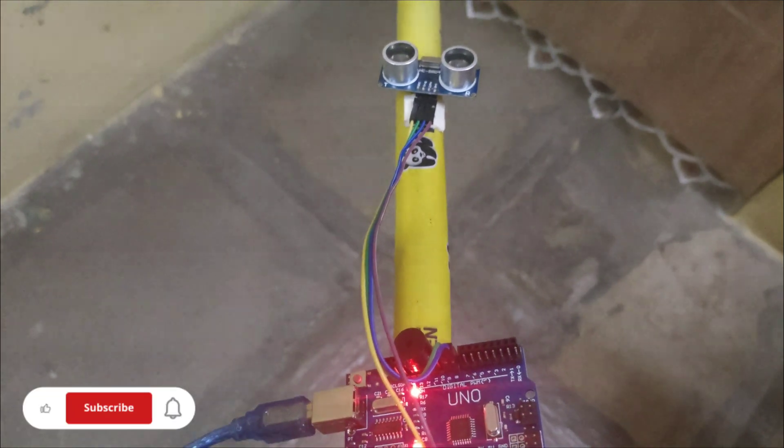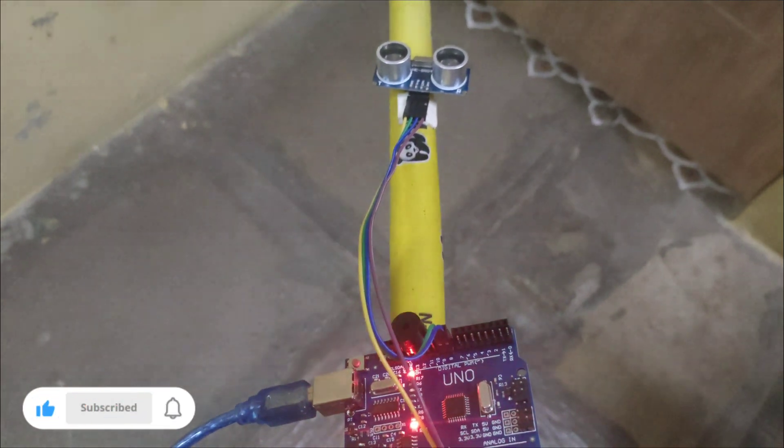In this video we will learn how to build a smart blind stick using Arduino Uno. Here are the components for the project.